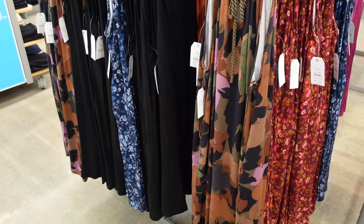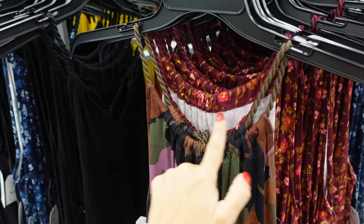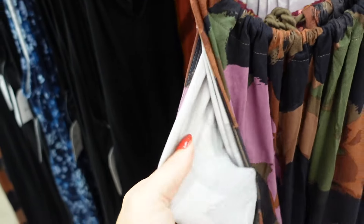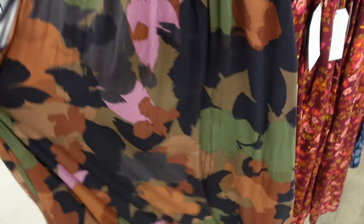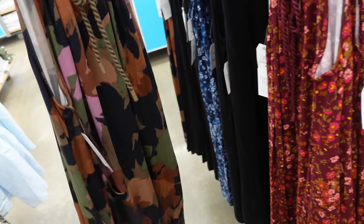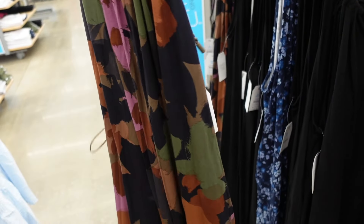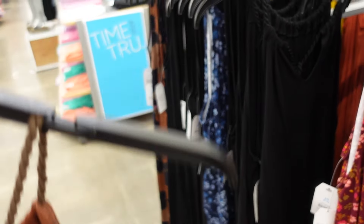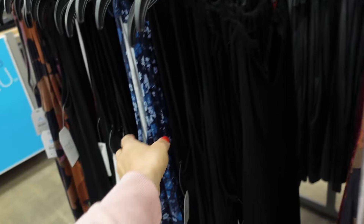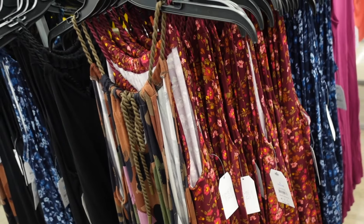Lots of new colors in the halter neck t-shirt dresses from Time and True. They have a higher neckline with rope detail and a super soft, silky, flowy material that flows out towards the bottom with pockets. Sized down one. They come in a multi-color watercolor camo, solid black, new burgundy floral, and blue floral and are $13.98.